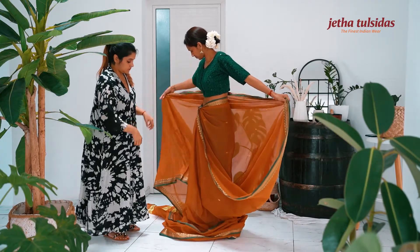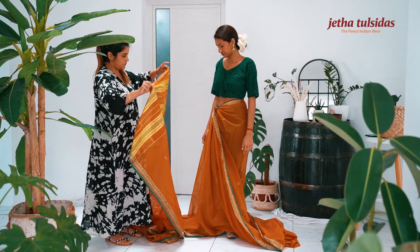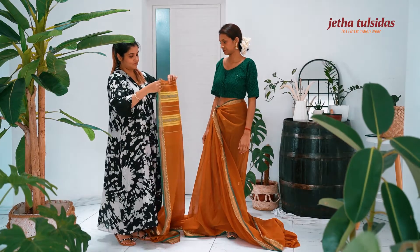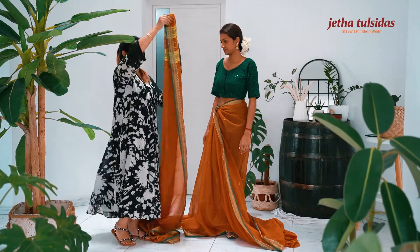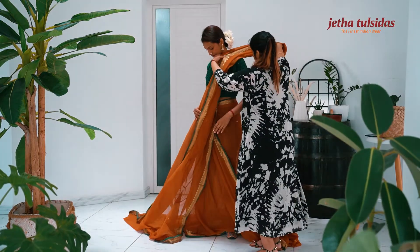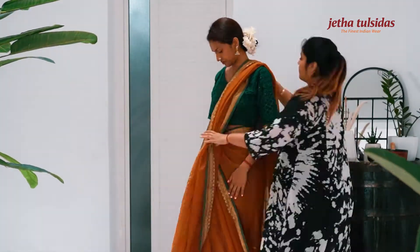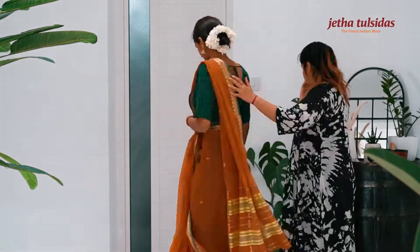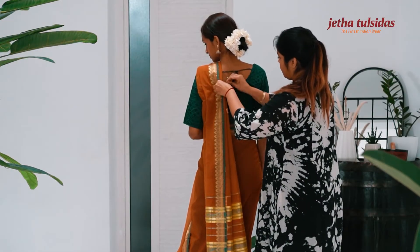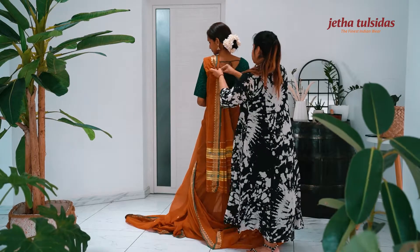Bring the rest of the saree around the waist to the front again. Make pleats for the pallu, and secure the pleats with a safety pin on your left shoulder.